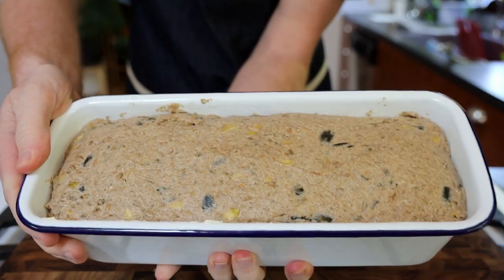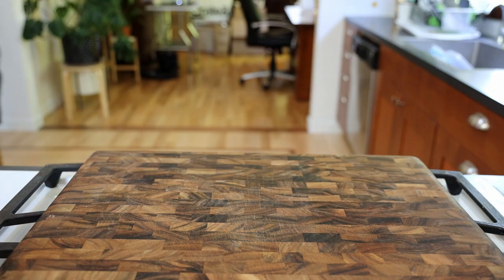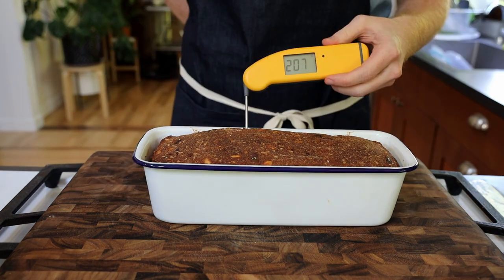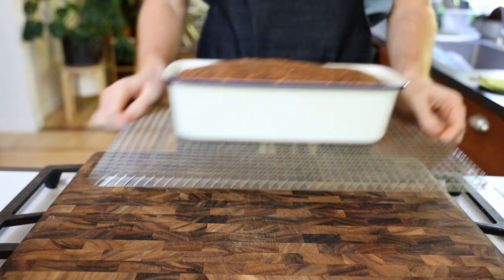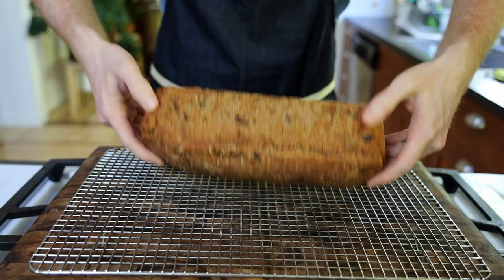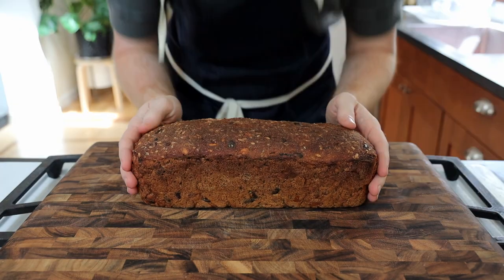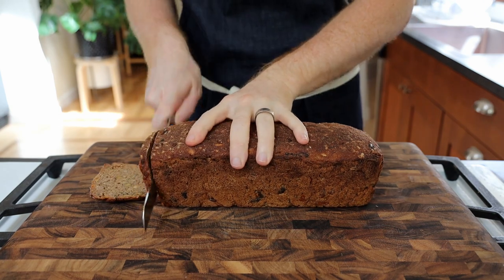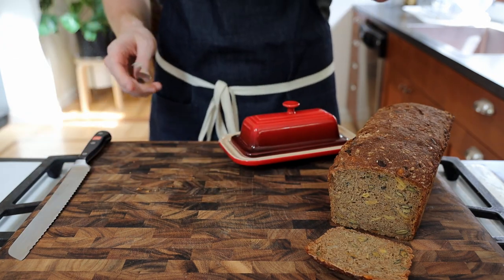Next we're going to liberally butter a large bread pan. Add the dough to the pan and level it out using a wet spatula. Cover it and leave it for two to six hours to rise. When you see a handful of pinhole-sized holes, the bread is ready to bake. Bake the bread at 465°F for 10 minutes before reducing to 355°F, then let it bake for another 40 to 70 minutes until the internal temperature reads about 208°F. Leave the bread to cool on a wire rack, then once it's reached room temperature put it in a ziplock bag and let it sit overnight to let the moisture redistribute. After 24 hours, this bread smells really hearty and deep — it's really delicious and actually a lot sweeter than I expected due to that malt syrup.